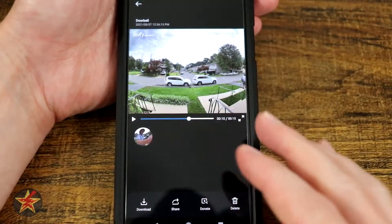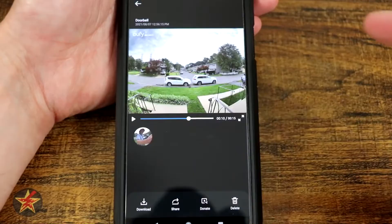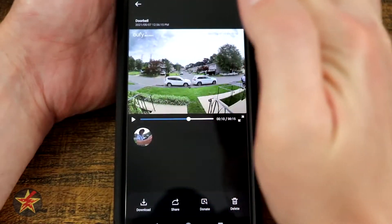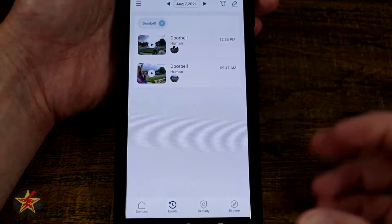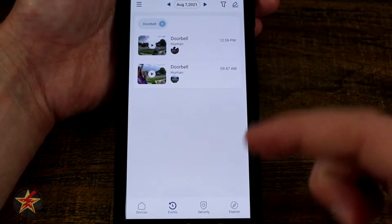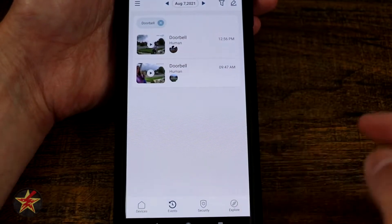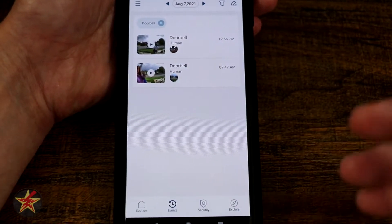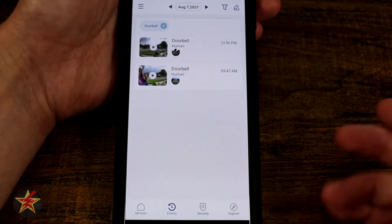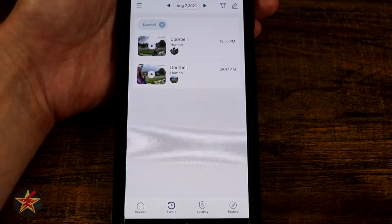One problem I have with the clips and recording directly from the live feed is there is no place within the Eufy app that I've found that lets you actually access that library. You have to go through your phone to find that library on your own. I wish they had a simple button to get there, like other competitors — they have an album feature.